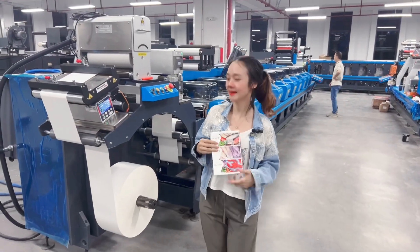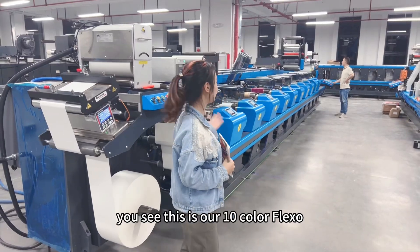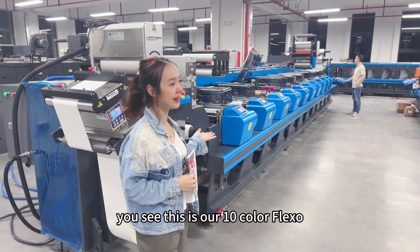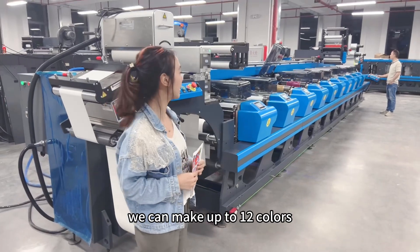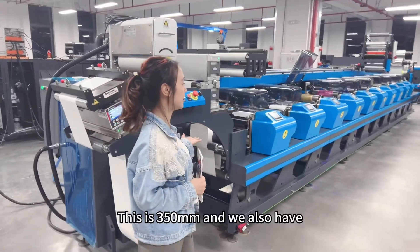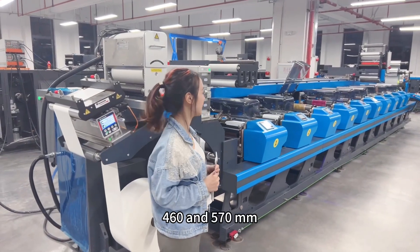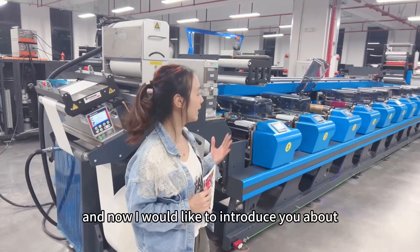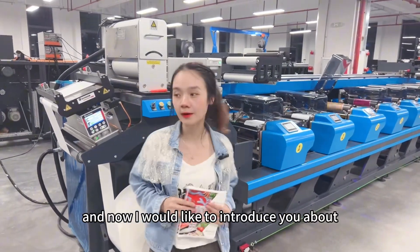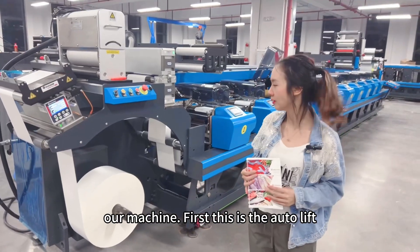This is Nikita from Home Tech. Today I would like to introduce the Home Tech Flexor. This is our 10-color Flexor and we can make up to 12 colors. This is the 350, and we also have the 460 and 570 millimeter models. Now I would like to introduce you to our machines.